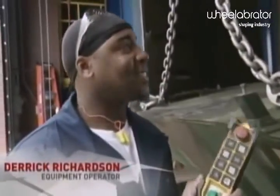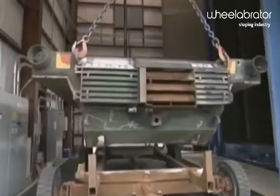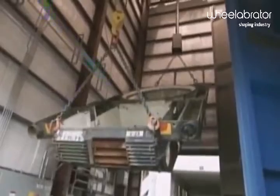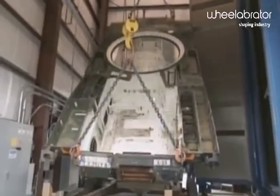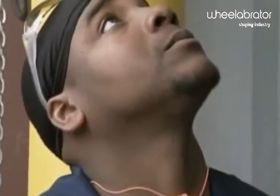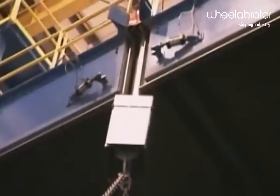So Derek, how do we get a 20-ton horizontal hull vertical? Using this remote right here. The power of the remote! You've got 20 tons in your hands right now. You've got to feel kind of tough at a moment like this — makes you feel a little macho. Now that we've gotten the hull vertical, Derek's going to center it and send it in for blasting. There's a tiny hole right there where the chain lets you get this thing in there.